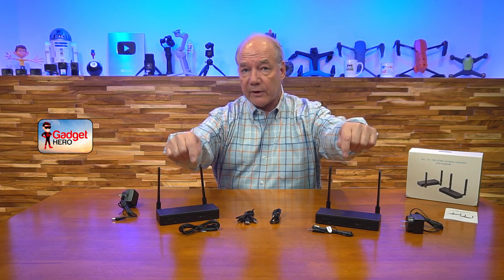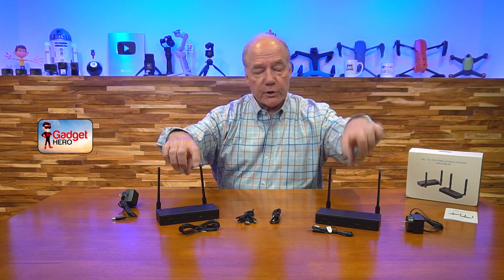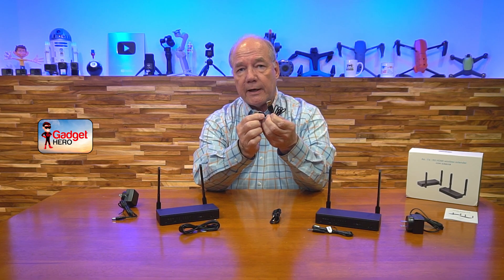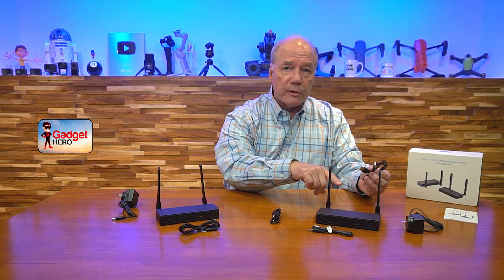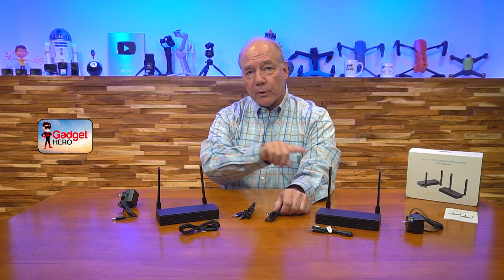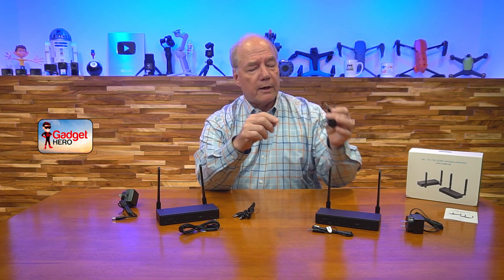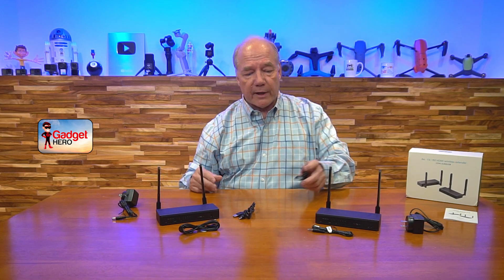You'll also find a set of infrared adapters — a receiver and a transmitter — and it's important you match those up with the correct modules. The infrared receiver is slightly larger. Also in the kit is a USB-A to USB-A cable used at the transmitter side to connect your computer for remote keyboard and mouse control. The product also supports auxiliary audio, and a 3.5mm cable is included to connect your media device or speaker system.